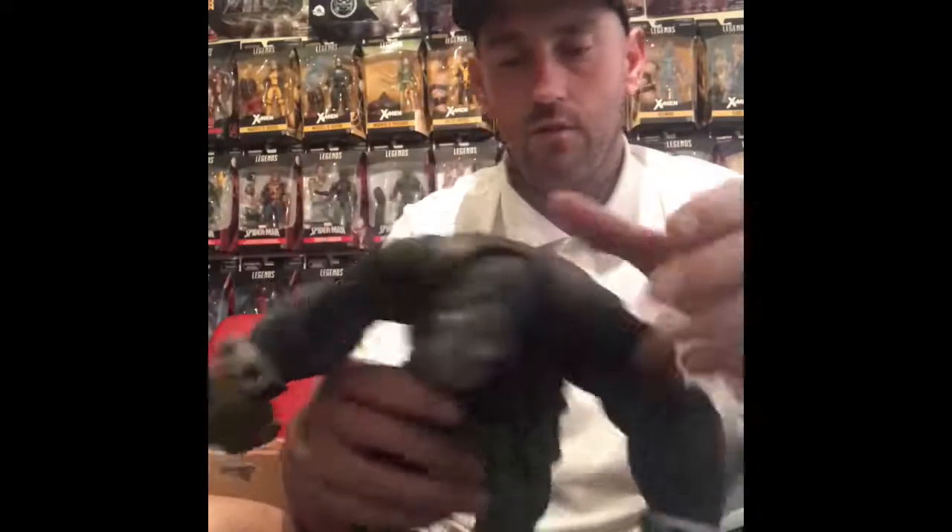Let me see if he stands up. Yeah, that's a gold figure to have in the collection now — Monkey Man.